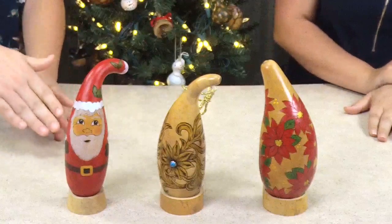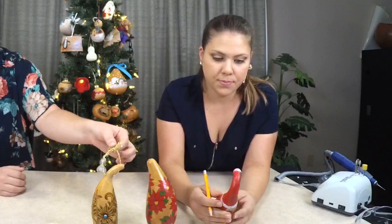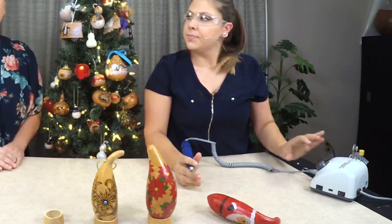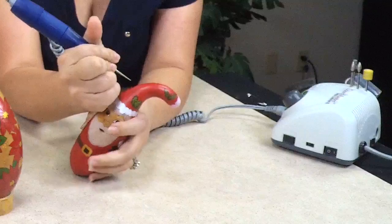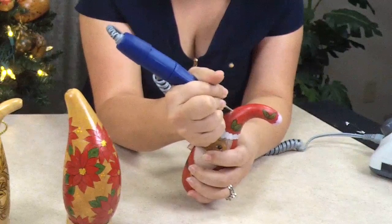Another thing we're going to show you is how to hang your gourds, especially the people gourds. First, you want to draw where you want your holes to be — we're hanging with ribbon here. I'll use safety glasses because I'll be using the Gourdmaster Pearl Carver. Normally you'd also want to wear a respirator at home, but we have a microphone on. I'm going to turn it on high — the filler point works great, just like a drill bit. I'm going in and piercing it slowly.